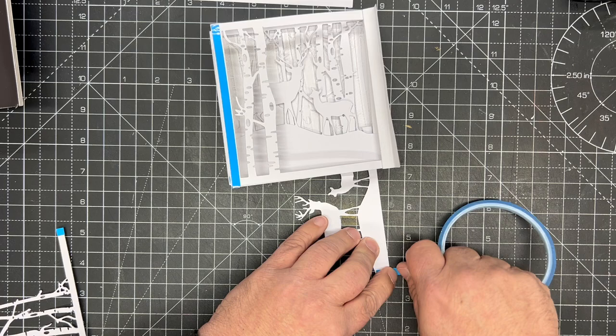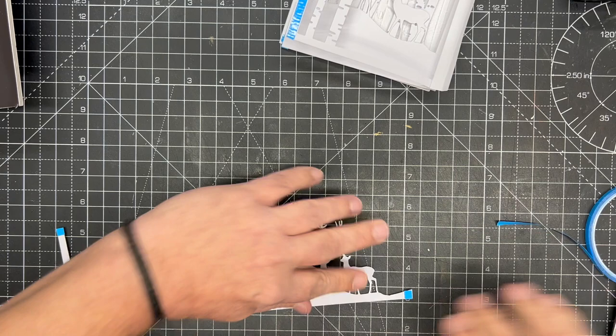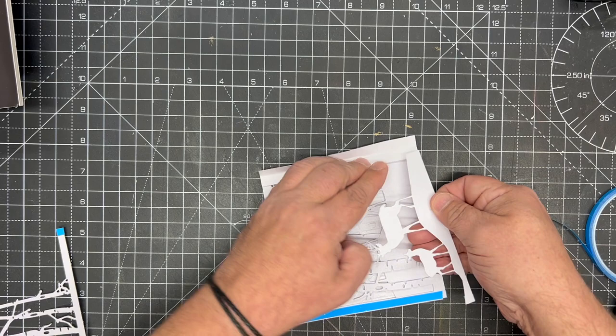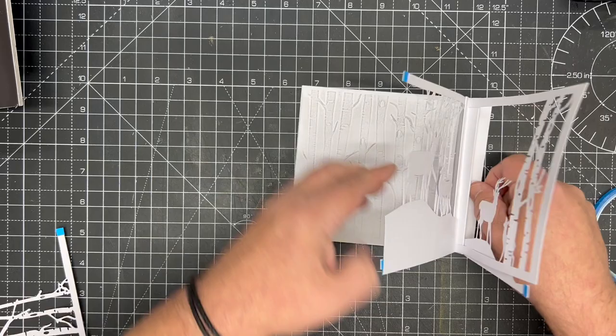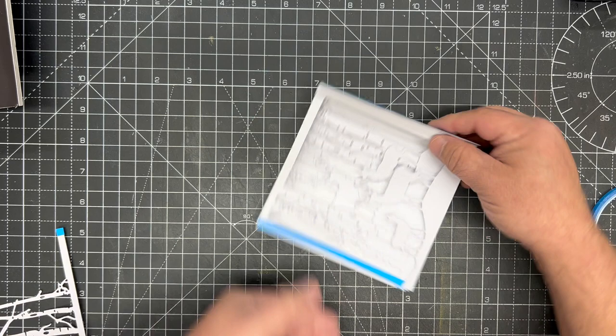We're then going to do exactly the same again with the next set of deer — a little bit of tape on the back on each side. Check where you're positioning it and take the tape off in the right place. We simply put that into place, giving us our one, two, three, four, and five layers. You can see the deer are interspersed among the trees.